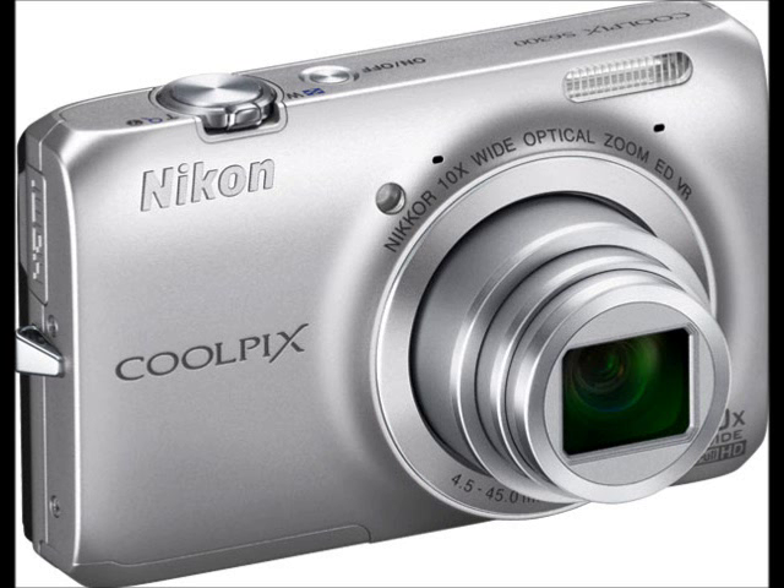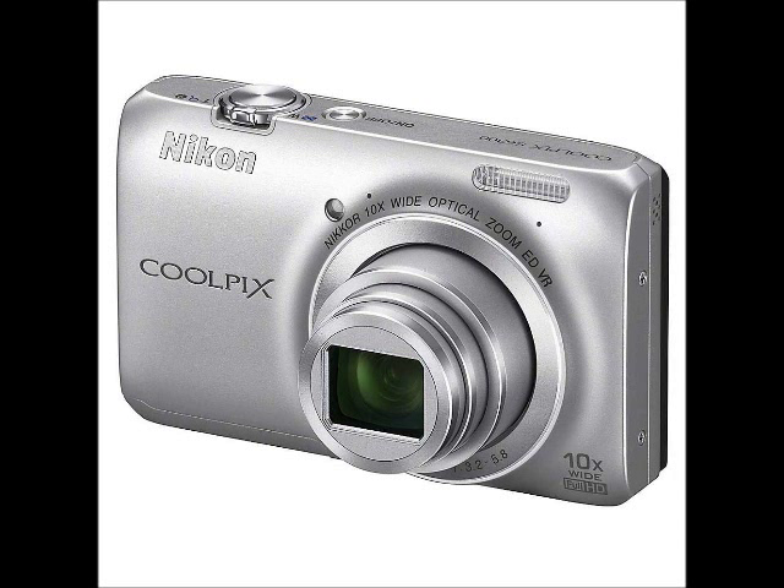Let the colors match your style wherever you go with the 16 megapixel Coolpix S6300. The Nikon 10x optical zoom captures unforgettable moments, and you can switch to filming full HD movies at the press of a button.